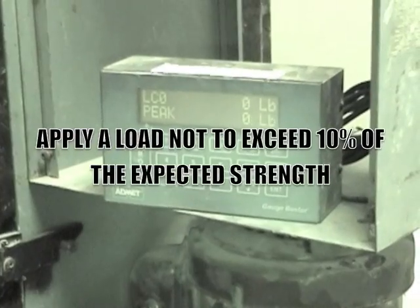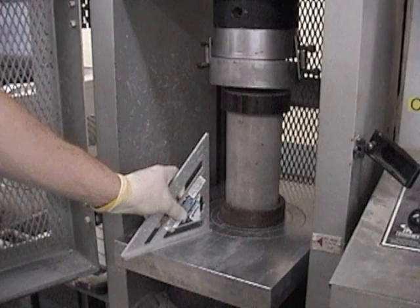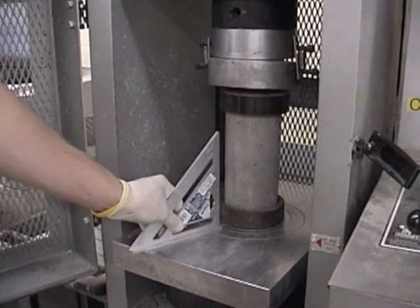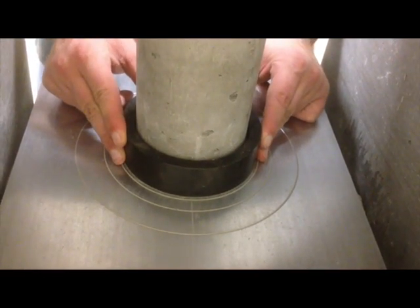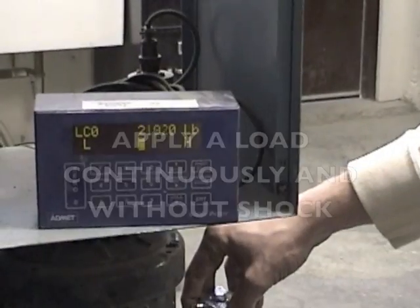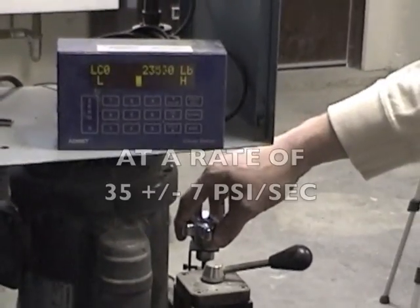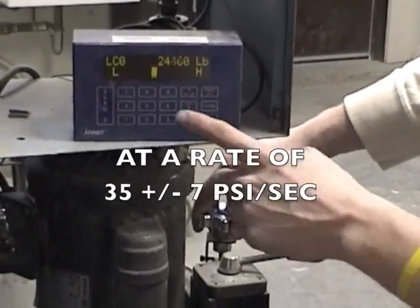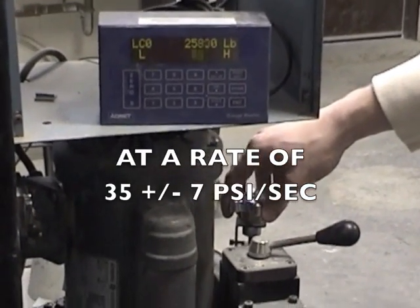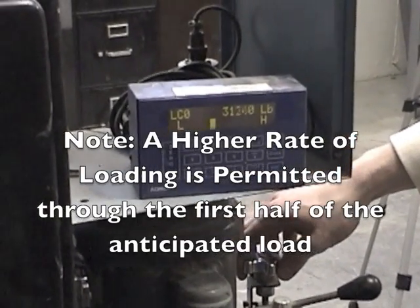For unbonded caps, apply a load to the specimen of less than 10% of the anticipated specimen strength. Then check that the axis of the cylinder does not depart from vertical by more than 0.5 degrees and that the ends of the cylinders are centered within the retaining rings. Apply the load continuously and without shock at a rate of 35 ±7 psi per second during the latter phase of the anticipated load, since a higher rate of loading is permissible through the first half of the loading phase.